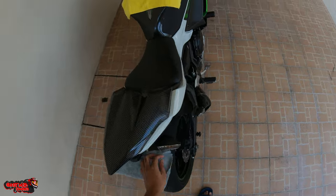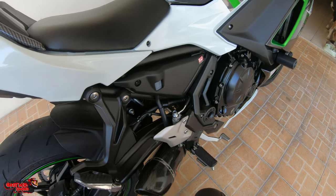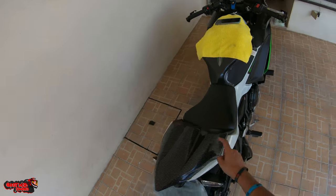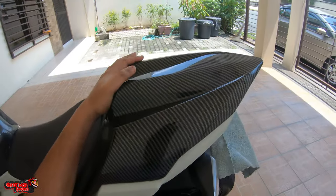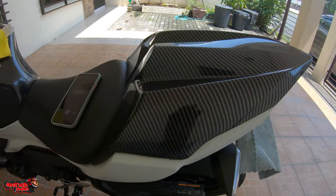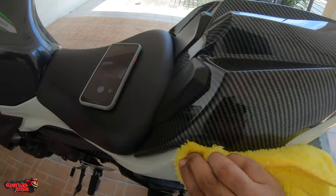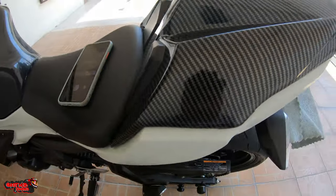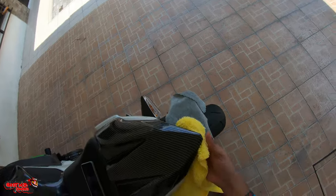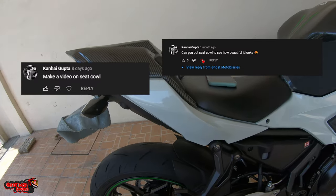So, will I recommend this to any of you? It's a good question. If you really want a budget option and you don't care about the gaps or the spacing, and you don't mind if the plastics get a little scratched, I say go for it. But if you're someone like me who likes everything to look original, then this is not for you. I actually got this for someone who commented multiple times asking me to do a review of the pillion seat cowl.